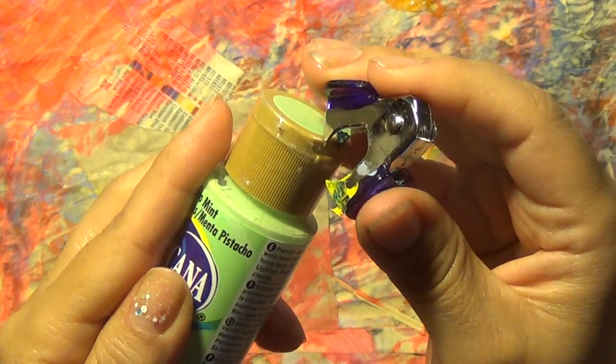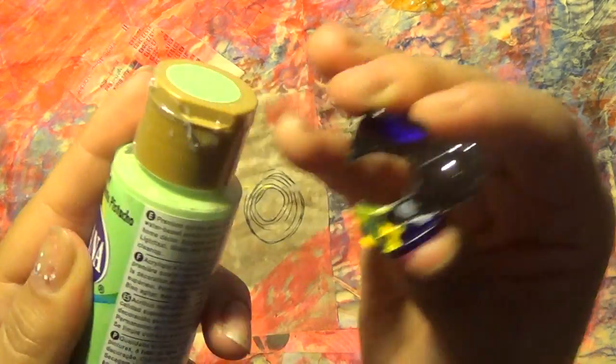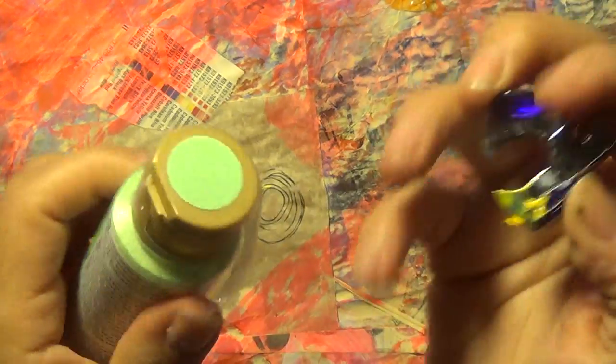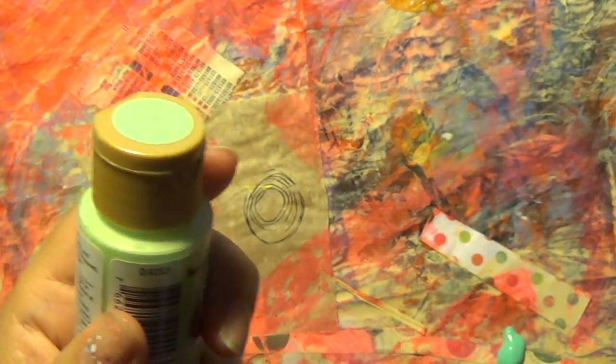Get the teeth — better these teeth than my teeth. And I've been sticking it in there and just clamping down like that. And hopefully you just get the whole thing out.